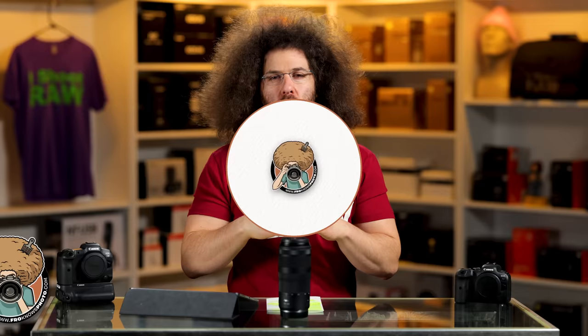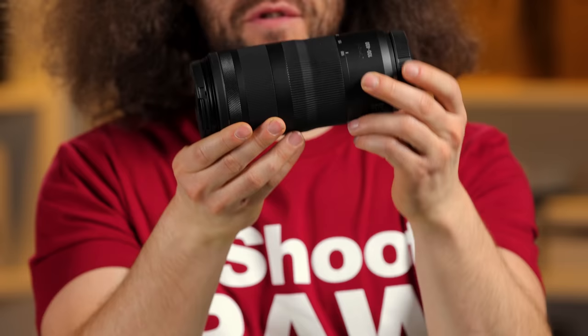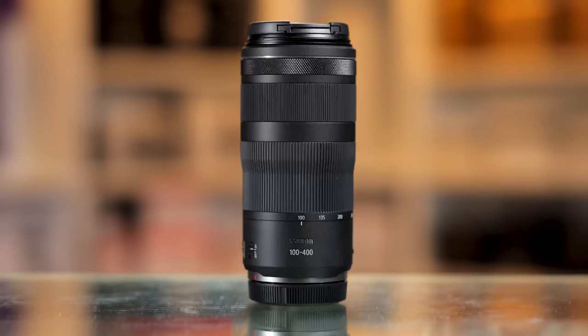Jared Polin, Froknowsphoto.com, and this is a review of Canon's 100-400mm RF F5.6-F8 IS lens.